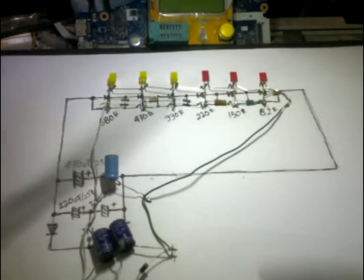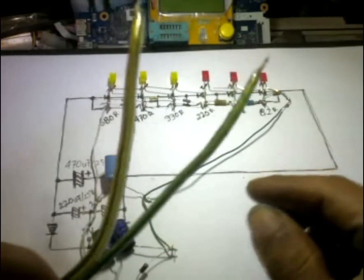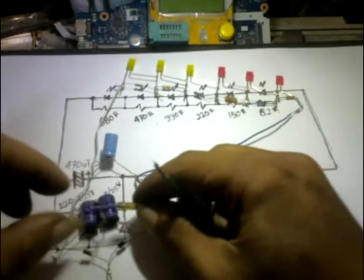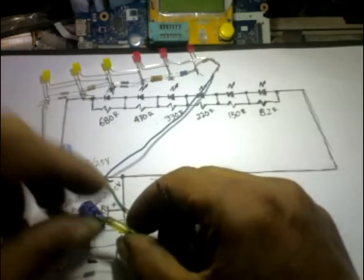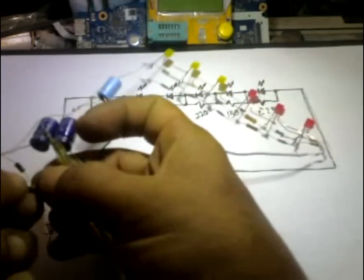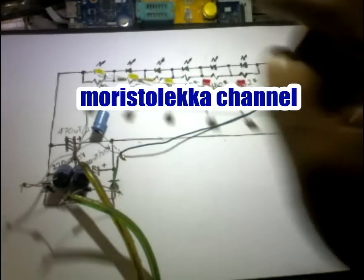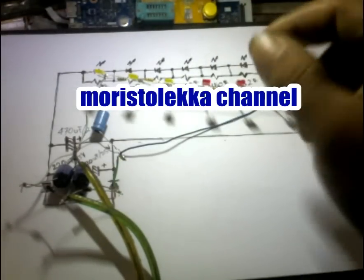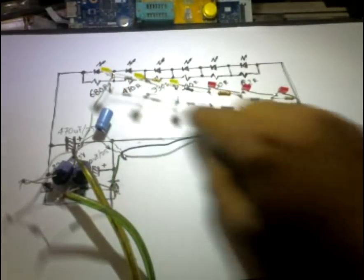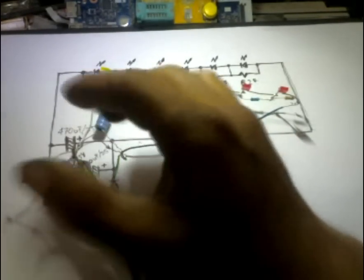Sekarang kita tes. Ini kabel dari output amplifier yang sudah saya hubungkan dengan speaker di sebelah sana. Inputnya di sini, di pertemuan antara elko dan pertemuan antara dioda. Kekurangan dari rangkaian ini: volume harus pada volume tertentu agar lampunya bisa nyala. Kalau volumnya kecil, dia tidak bisa menyala, karena rangkaian ini mengandalkan tegangan input dari output amplifier. Pada volume tertentu, dia tidak akan sanggup menyala.